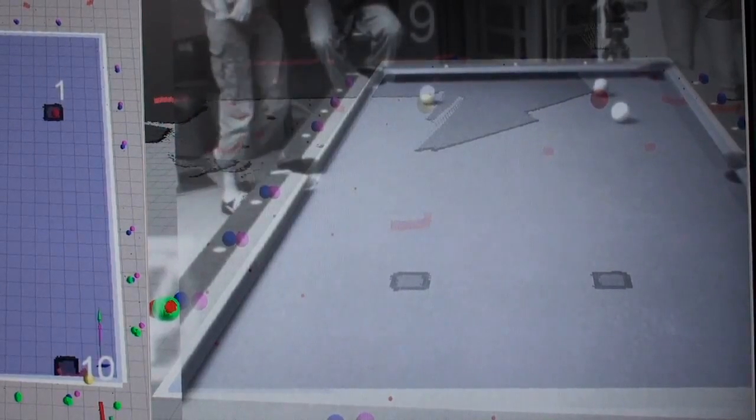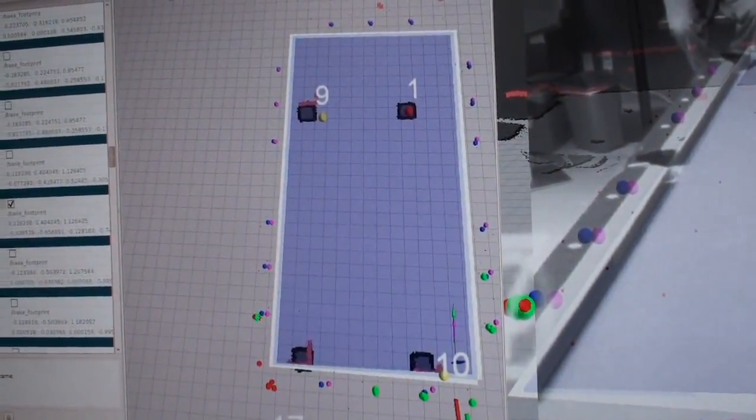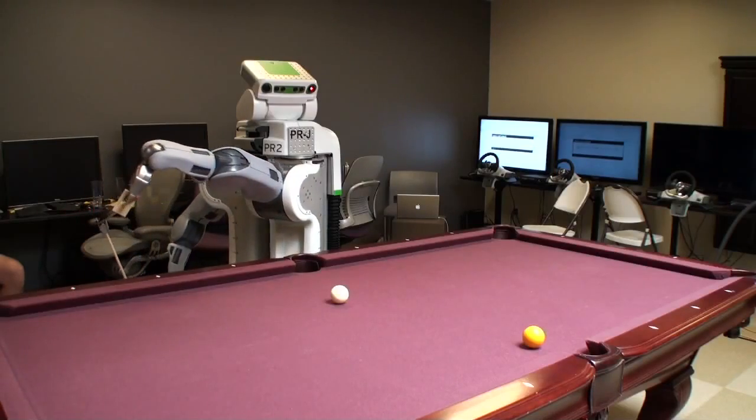To locate the table, we used corner detectors to find the diamonds on the edge of the table, and used the bottom laser sensor with AMCL to detect the legs of the table. Once the PR2 knew where the balls and table were, we could pass that information to our shot planner.